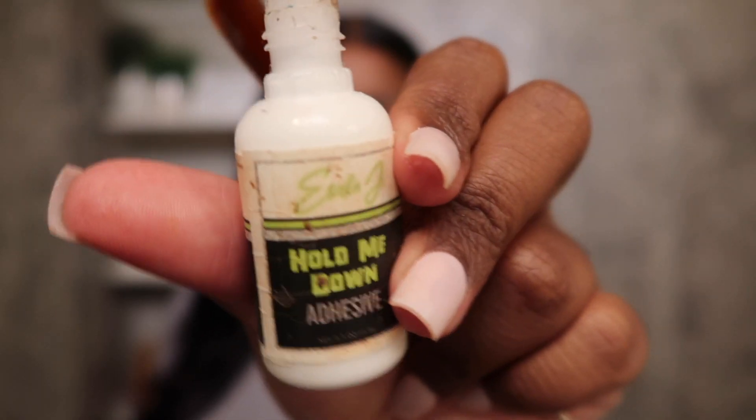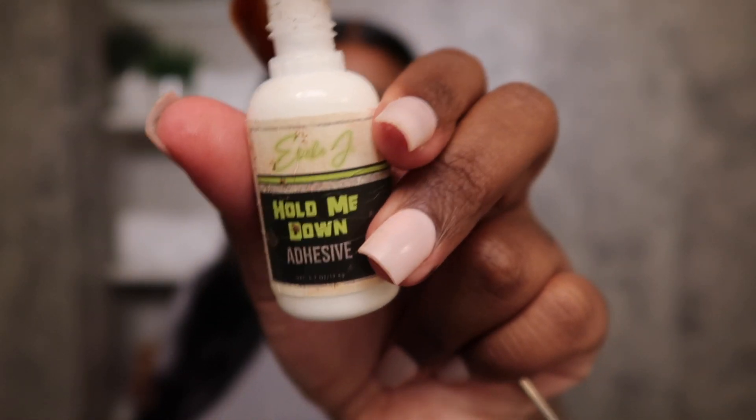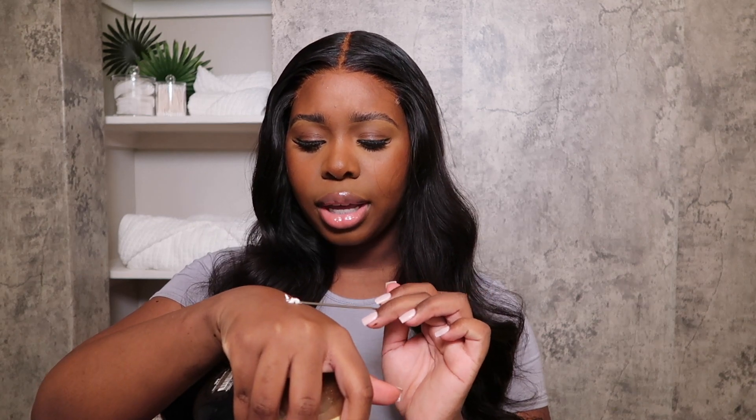Right now I'm going to glue my unit down. I'm going to be using Erica J's glue. I already took some out on my hands - I'm just going to pull my wig back and just spread it and take her back.